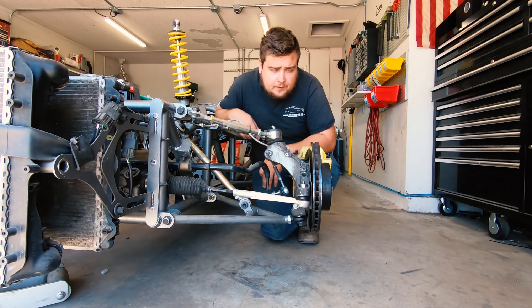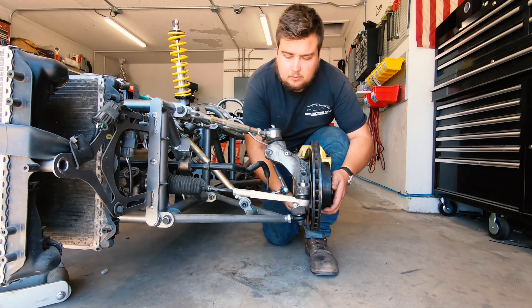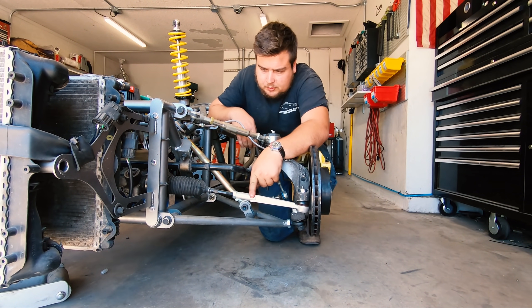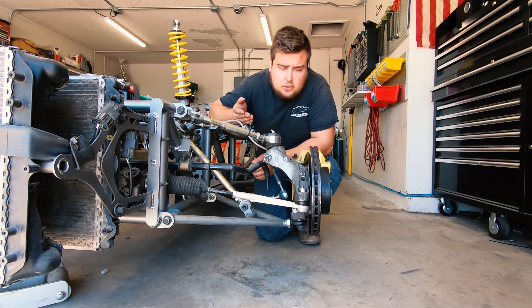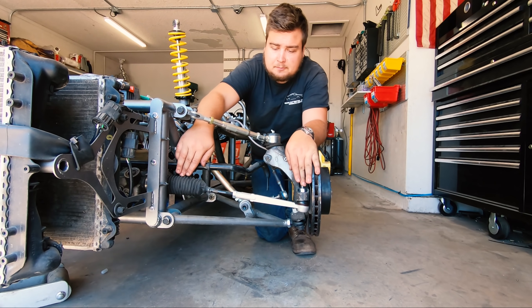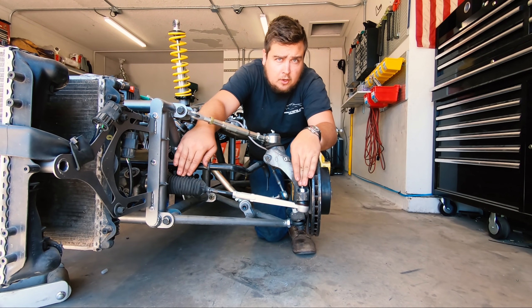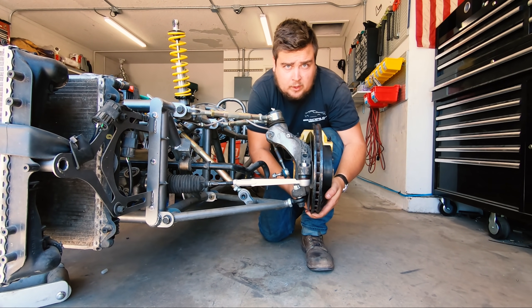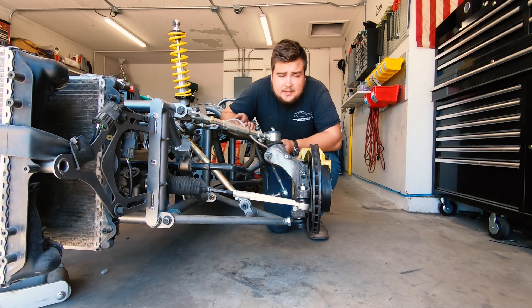Now, one thing you may notice is when we run this up and down, this also changes. Just by the nature of how the suspension works, this point and this point in its lowest setting are shorter than this point and this point when it's right there in the middle. So that's where Mercedes' DAS system comes in.